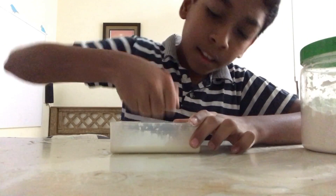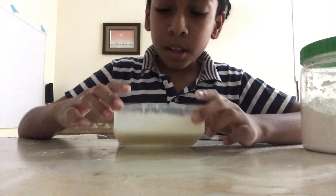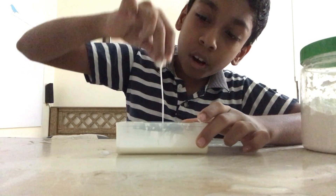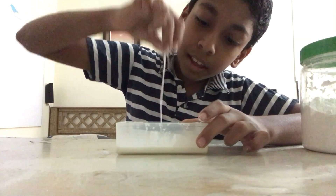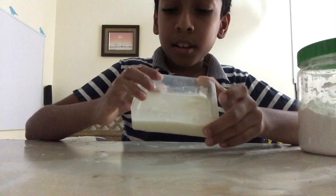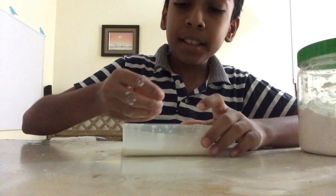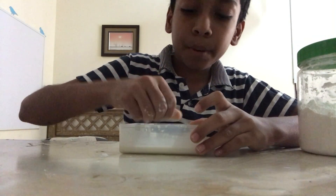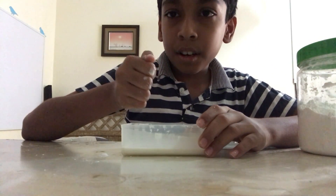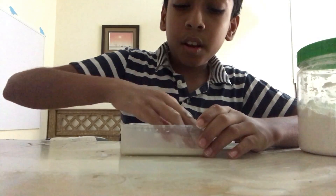When you hit it, it will be like solid, but if you touch it really slowly it will be like water. It will trick your mind that it is water, but when you hit it really hard it will be solid, not water.